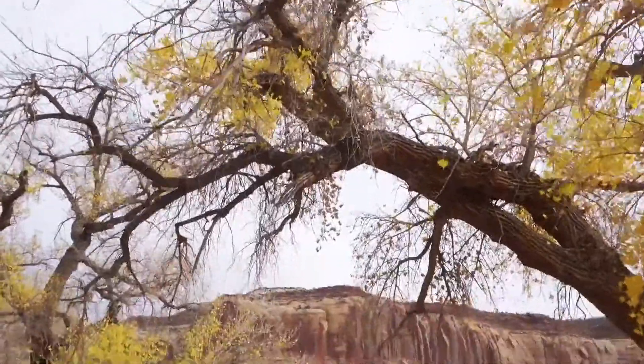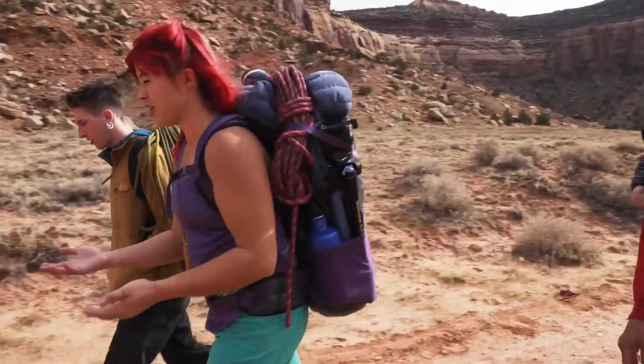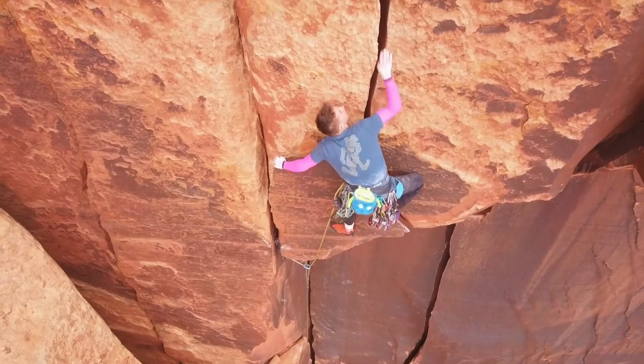Whether in Yosemite, Indian Creek, or just at your local crag, the Altura's performance and comfort are so good you won't want to take them off.